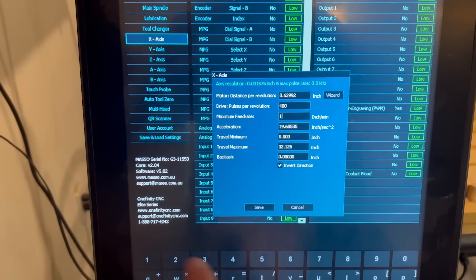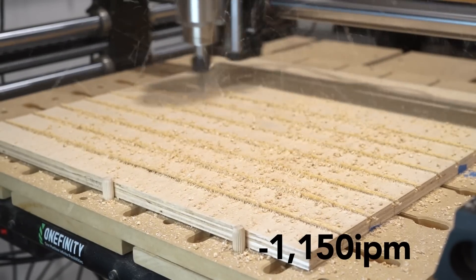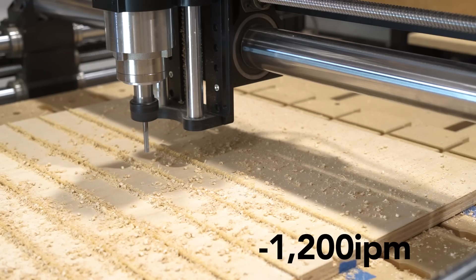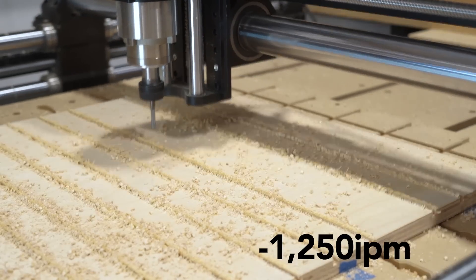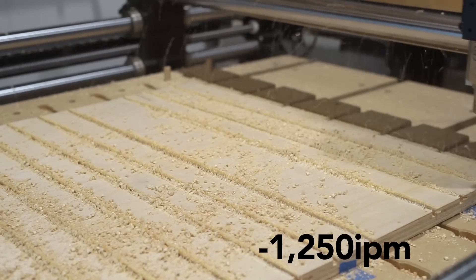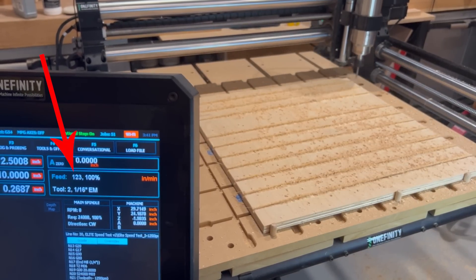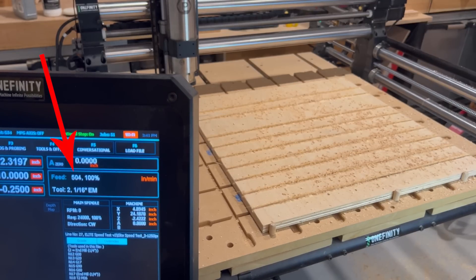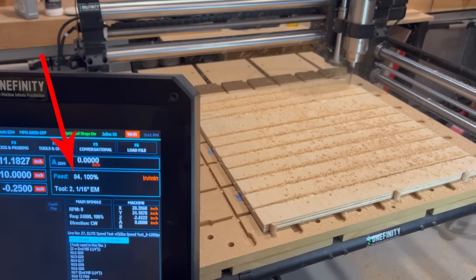I cut a quarter-inch deep across 24 inches hitting a staggering 1,250 inches per minute, and the machine didn't fail. That's freaking ridiculous.